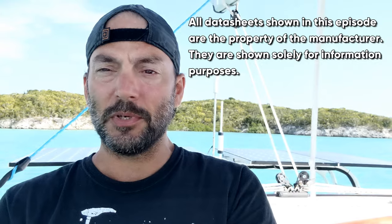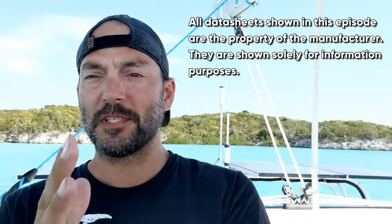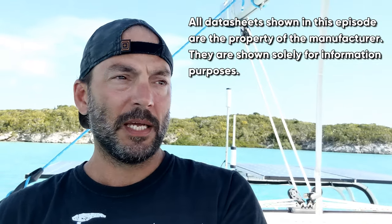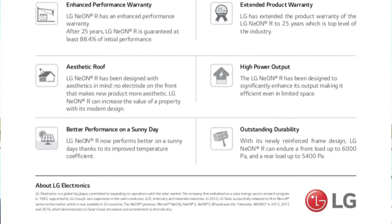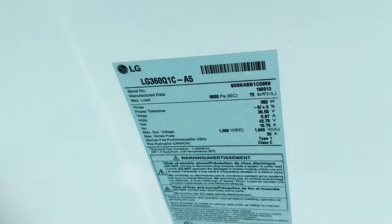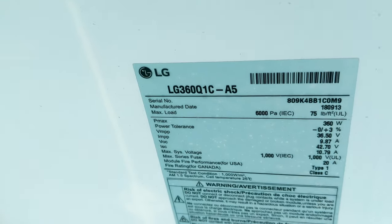When we installed the solar panels, I chose the highest output I could get for the most reasonable amount of money. That worked out to LG's 360-watt solar panels — their new Neon ones — and they were under $500 a piece. The output has been really, really good. They are 36.5-volt panels and they have really served well.